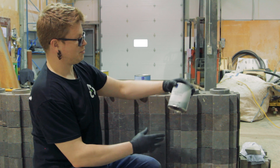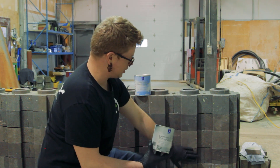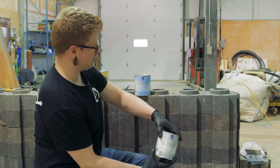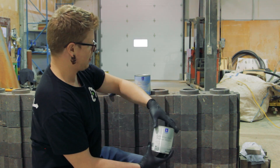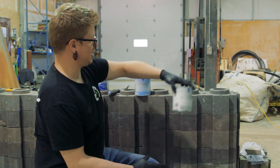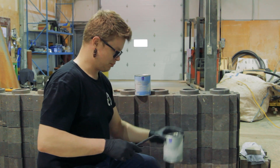So first things first, we have our extreme bond primer. We're going to give this a try. We're going to pre-paint these two strips here with our extreme bond primer, and then work our way across doing the multi-purpose primer. Then we'll give a top coat of each of the colors to those as well, to see how well this appears. Let's pop open the paint.